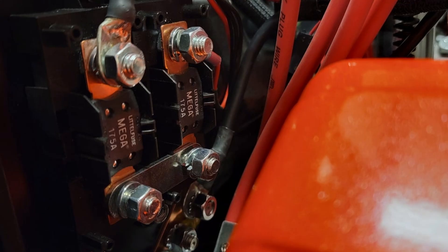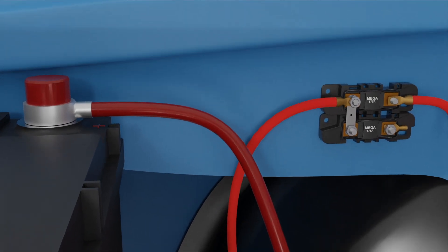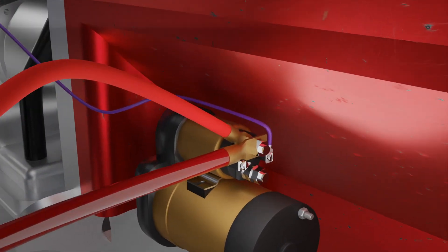The mega-fuses are designed to be mounted in the engine compartment, with the power feed wires being routed as close to the battery source as possible. For our wiring kits, we use the battery stud on the starter as the power source feeding the mega-fuses. This is the same stud where the positive battery cable, which runs from the battery to the starter solenoid, is attached.